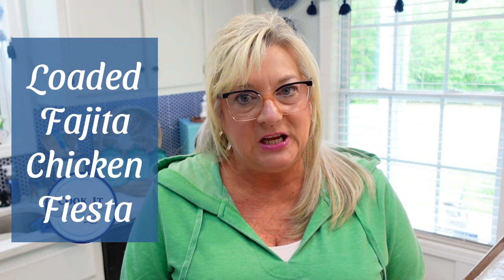Maybe you have company coming, or you have your grandbabies coming. It is a baked potato bar! And of course if you follow me very long, you know I like to add little twists to stuff. The twist for tonight's baked potato bar is we're going to have a loaded fajita chicken fiesta — yes, a Mexican theme with all those good, delicious fresh Mexican flavors.